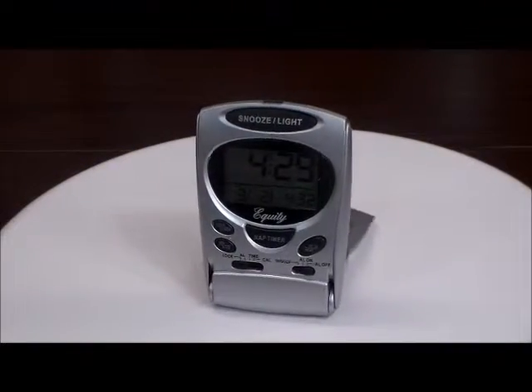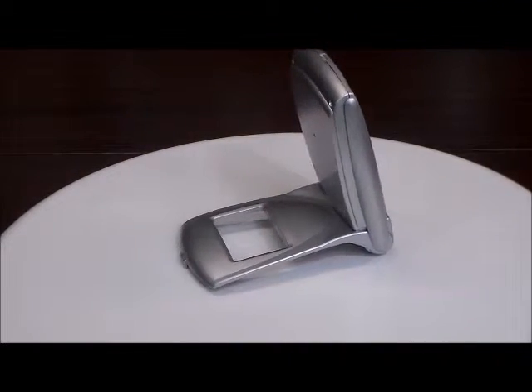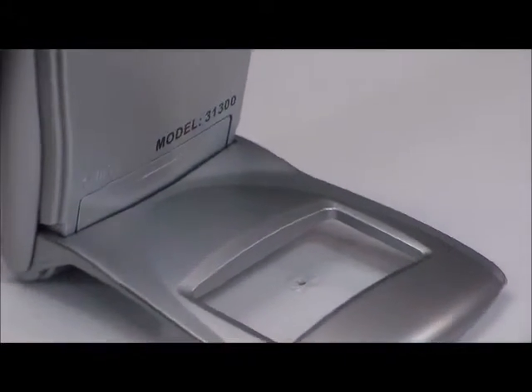Welcome to 4alarmclocks.com. Today we're looking at the Equity by LaCrosse Folding Travel Alarm Clock with Programmable Snap Timer. You can program your naps anywhere from 15 minutes all the way up to 4 hours.